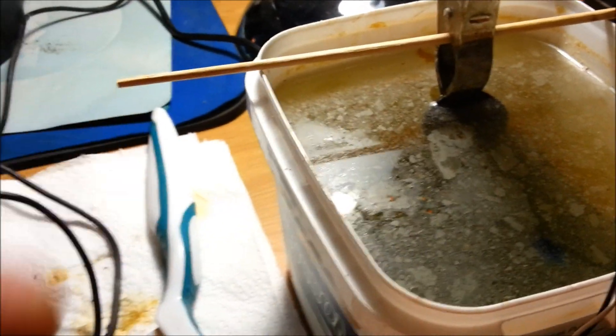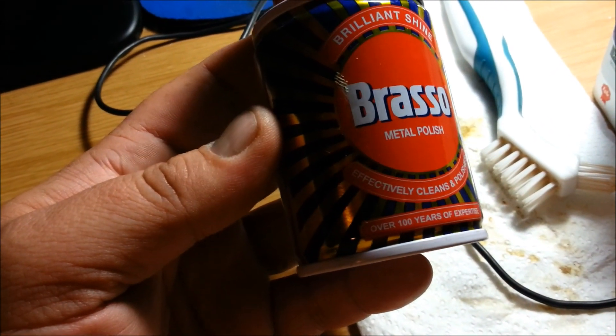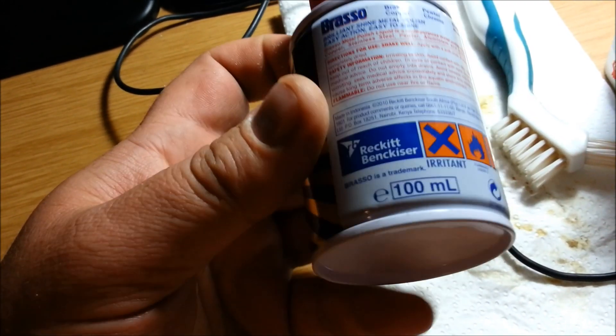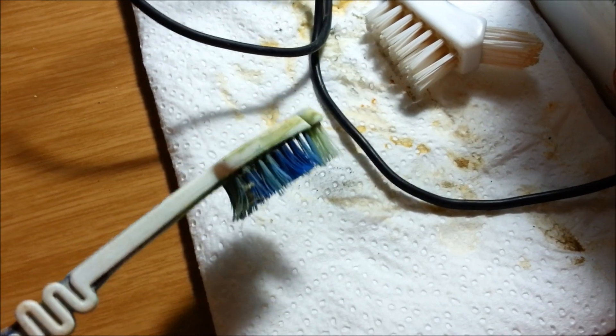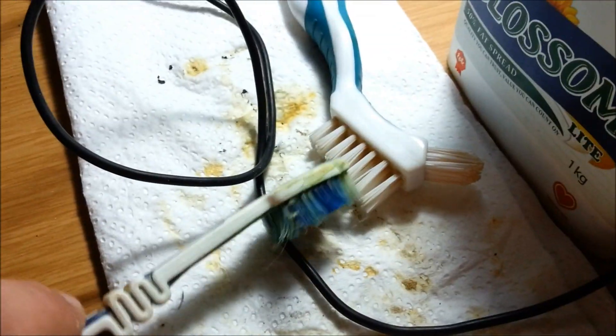Afterwards I'll show you how to clean this coin using copper polish. This is Brasso — a South African brand, I think. And a Brasso toothbrush to get into places the hard-bristle brush doesn't reach, and a little cloth just to shine it up afterwards.